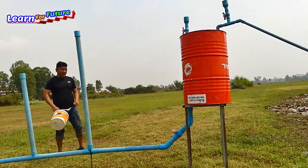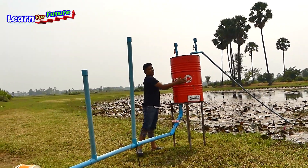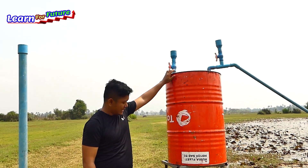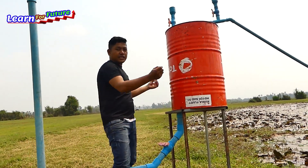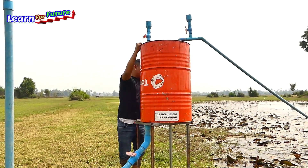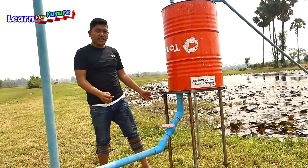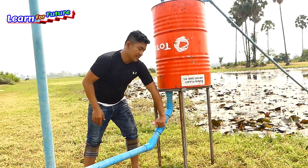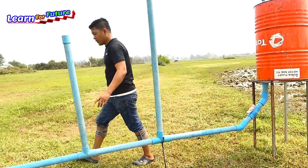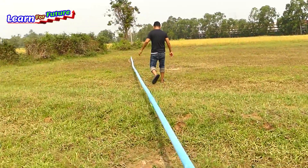It's full now — almost 50 baskets. The water is already full, almost 50 baskets. What I'm going to do now is close all the valves up there. So the water valve here, and then I'll open the output valve to check — let's see together if the drum sucks or not.